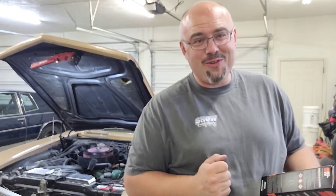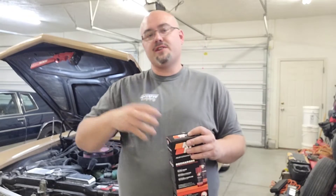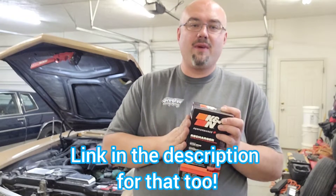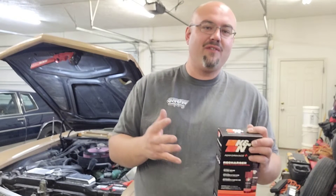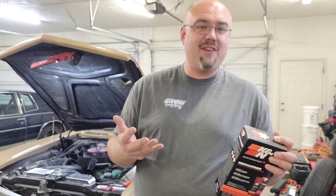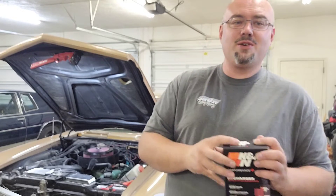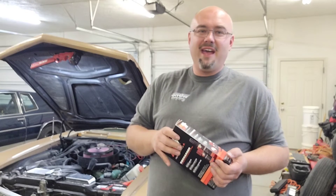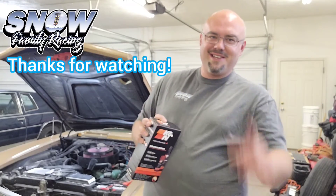One more thing before you place your order — make sure you order the K&N recharge kit with it. I know you can use whatever oil and soap you want, but there's a little bit of peace of mind in knowing you're using exactly the right stuff to keep the cotton element happy. You don't want to use something too caustic or too rough and have it deteriorate before its usable life is over — which is practically forever at the rate we drive these things. Get yourself one of these too when you place your order. Realistically, you don't use that much at a time, so it'll be five or ten years down the road when you realize you need to order more. Thanks for watching!